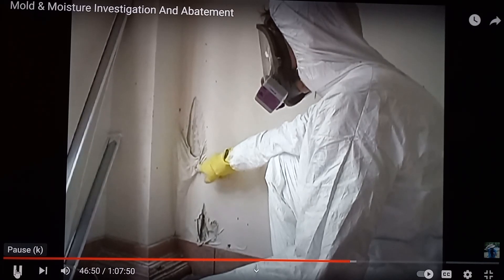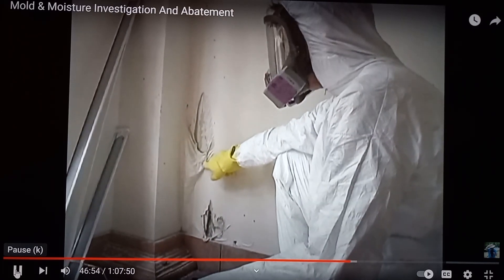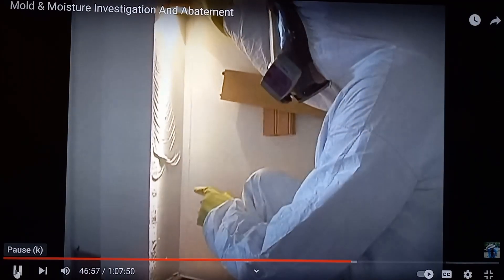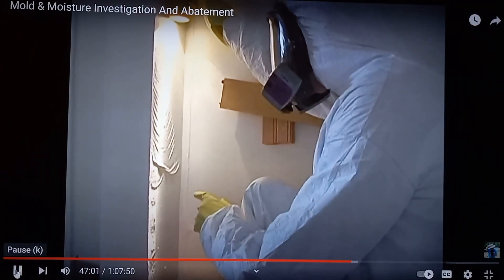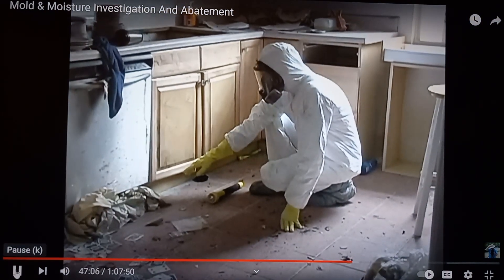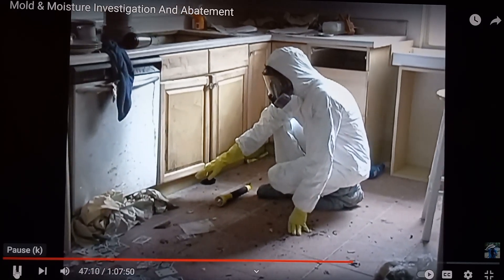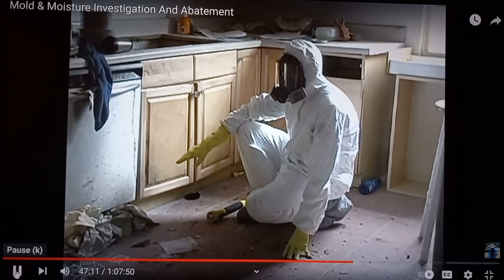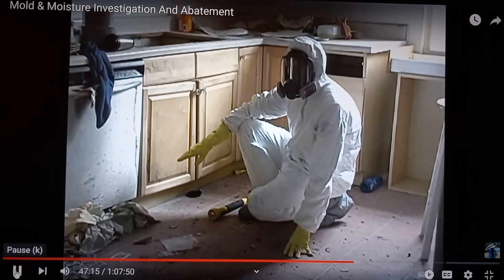The rippling we see here is an indicator of water-related damage. It's very common to find the latex paint sagging like this after a major water leak or a flood. This type of sagging in the latex paint is a typical indicator of moisture intrusion. After a flood event, water becomes trapped under base cabinets such as these.